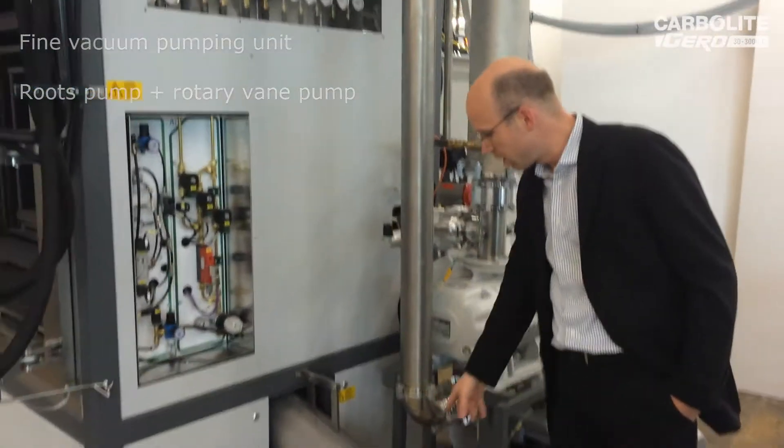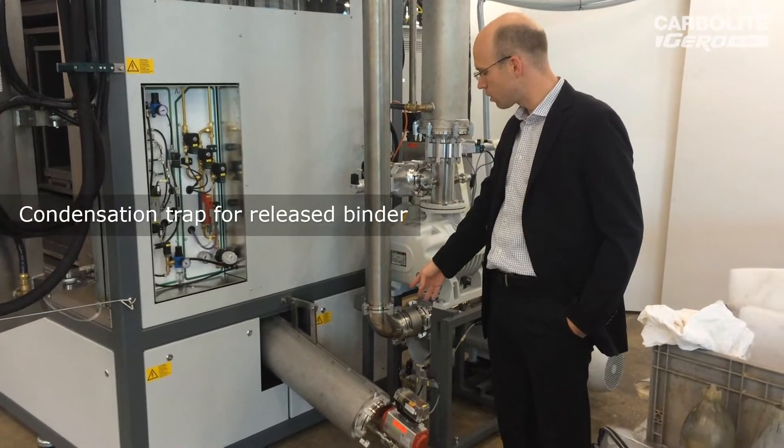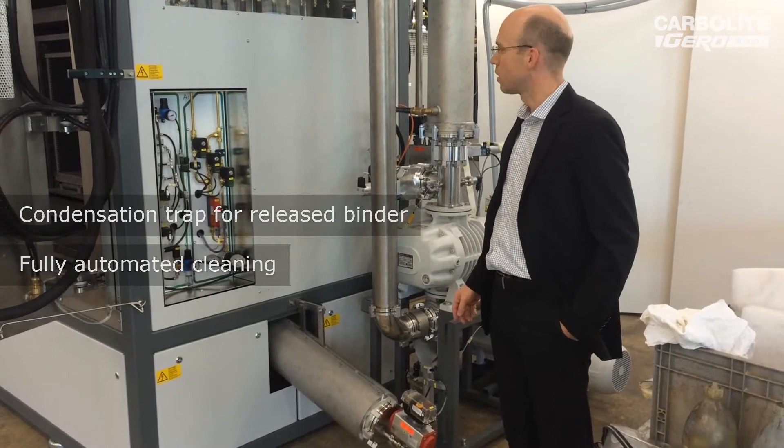What you see here is the condensation trap. We condense all the binder into this trap, and fully automatically we can also clean this condensation trap.